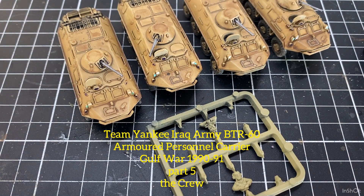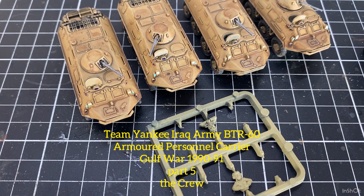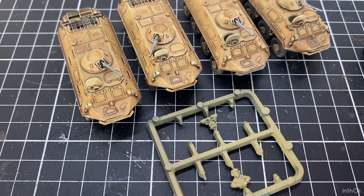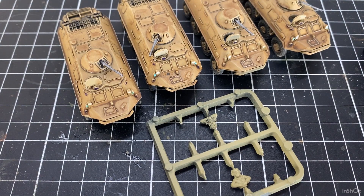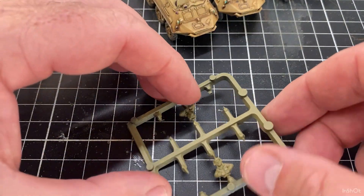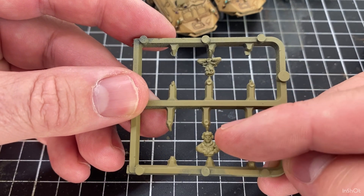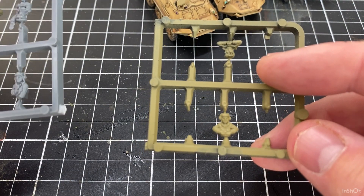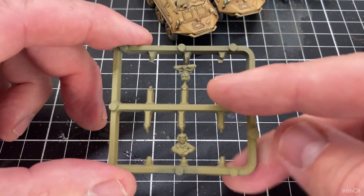Welcome back to the channel. Thanks for having a look — if you're a first-time viewer, thanks to all my subscribers for waiting for this video and watching. Today's video is about continuing on with the BTR-60 build we've been doing for Team Yankee. Today we're getting some crew done for these BTR-60s, which are quite heavily weathered to look like they've been in the field during the 1990-91 Persian Gulf War. We've got a couple of crew left over from when we did the T72 tank build.